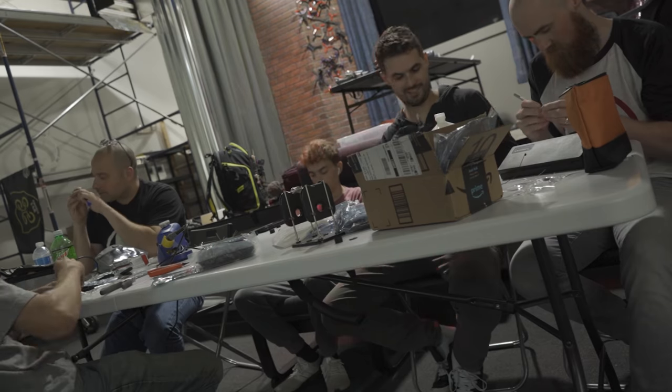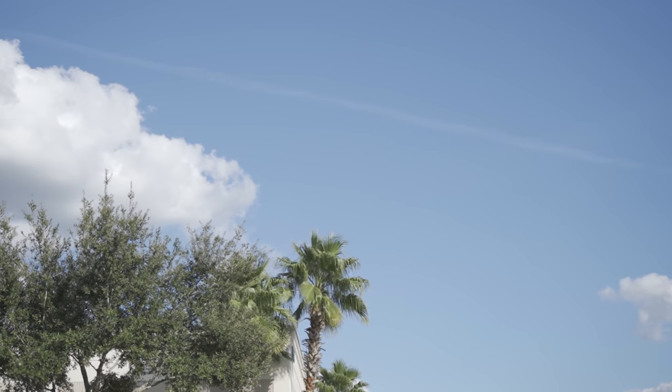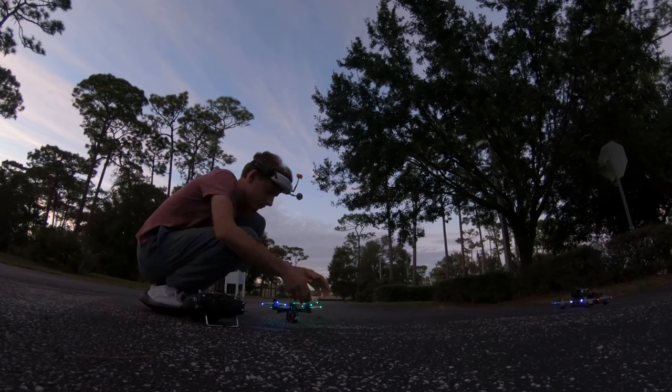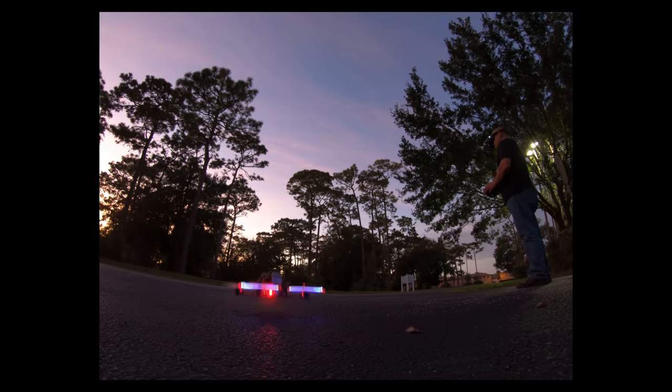The concept was proven, so we built up a bunch of props and headed out to the field to get that epic shot. We got out there, all the props were lit up, everything looking great, the lighting was perfect, we were so excited. We spun up our motors — and instantly, the props started exploding.